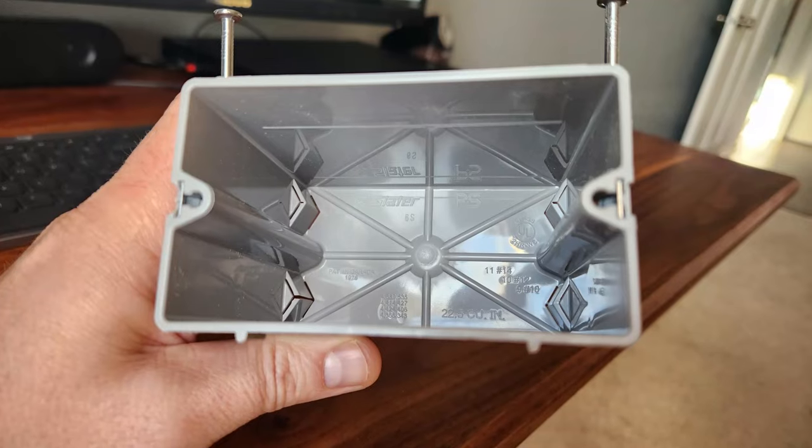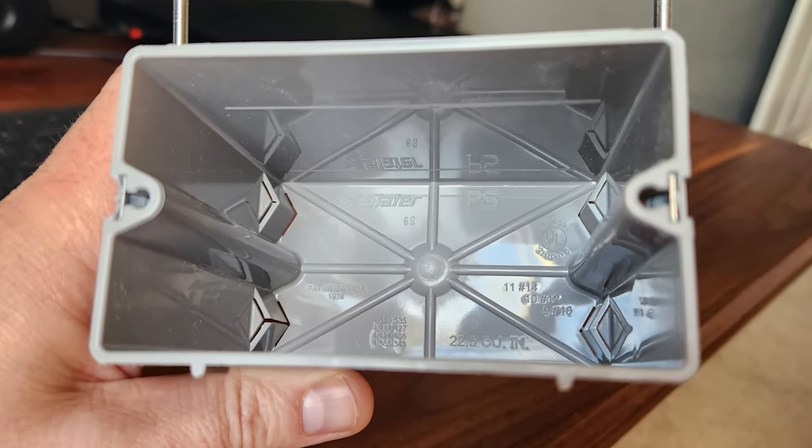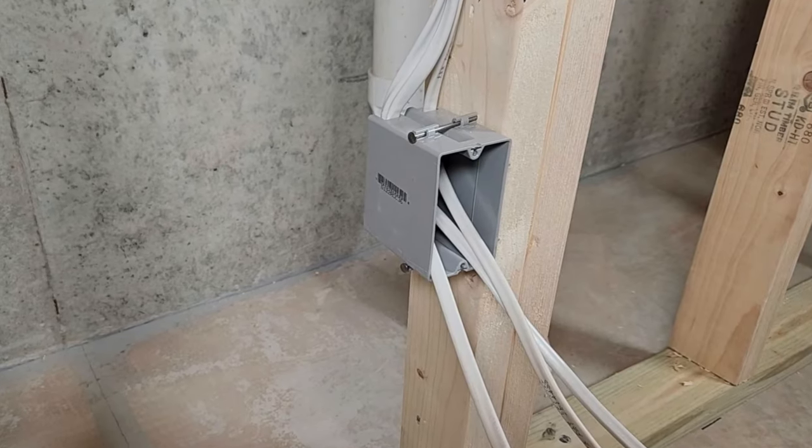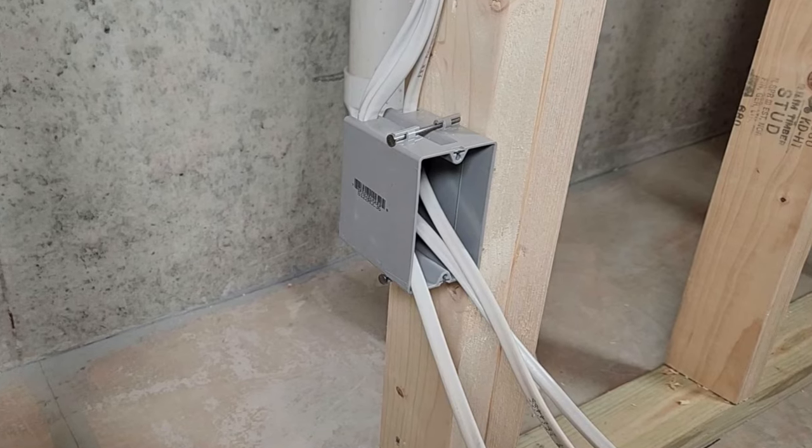I'm going to start off by installing all my electrical boxes for my switches and outlets. I like using these deep nail-on electrical boxes — they're easy to install and you can fit a lot of wires in there without getting too cramped. You should be able to see some numbers on your electrical boxes that tell you how many wires you're allowed to run into the box.